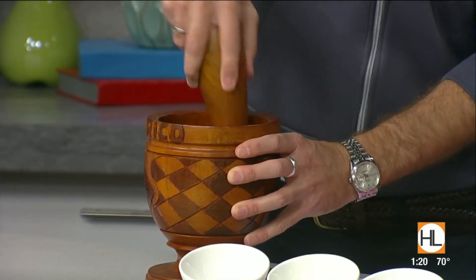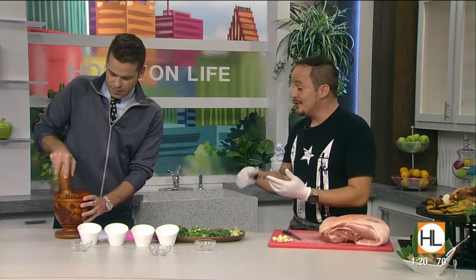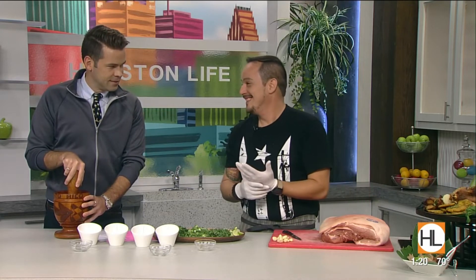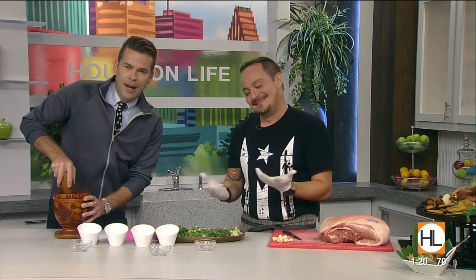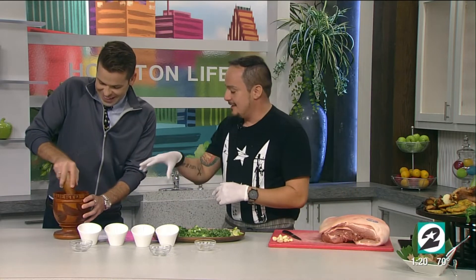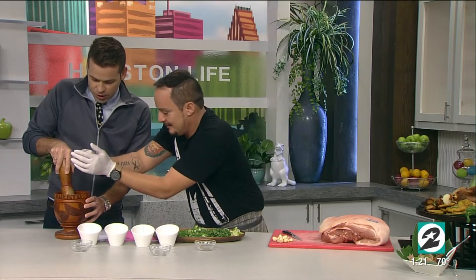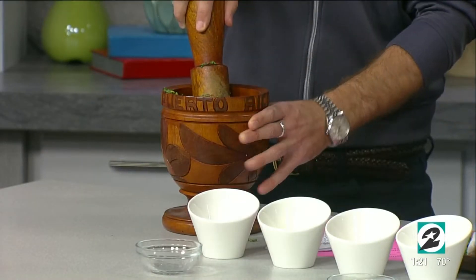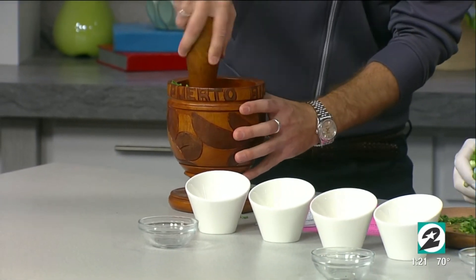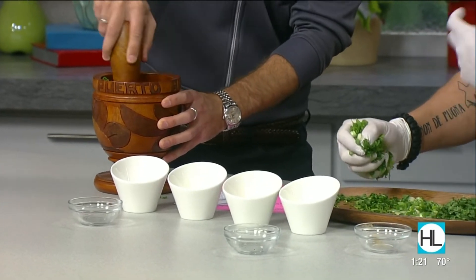What if someone doesn't have a mortar and pestle at home? If you don't have one, you can just throw it all in a blender, pulse it two or three times and you don't have to go through all this work. Why couldn't you have brought a blender today? I'm kidding, I'm enjoying myself. So you could use a blender if needed. Once that's a little more puree, we're going to add our herbs in there. This smells so good.